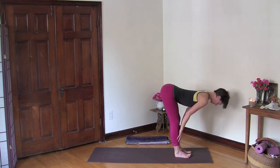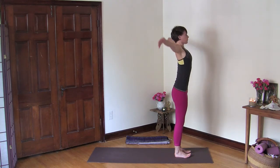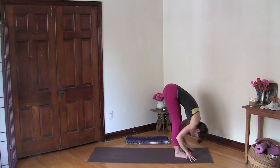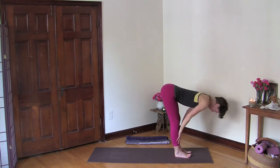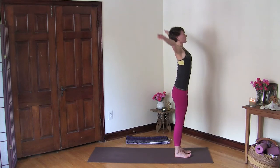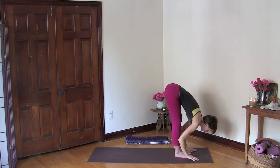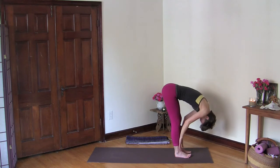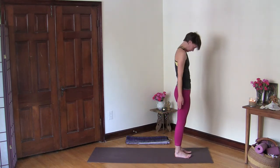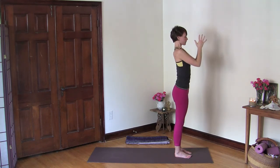Inhale flat back, lengthen your spine, open the front of your body, and then exhale fold, bend your knees and roll up. Let's do one more — inhale, raise your arms up, lengthen and exhale fold, inhale flat back, and exhale fold, bend your knees and roll up. Inhale reach your arms up, lengthen and open, and then exhale hands in front of your heart, then release your arms.